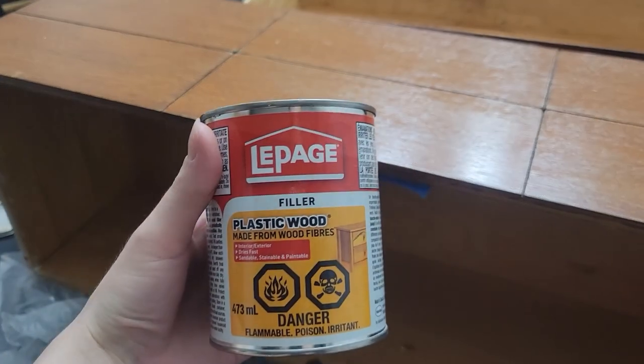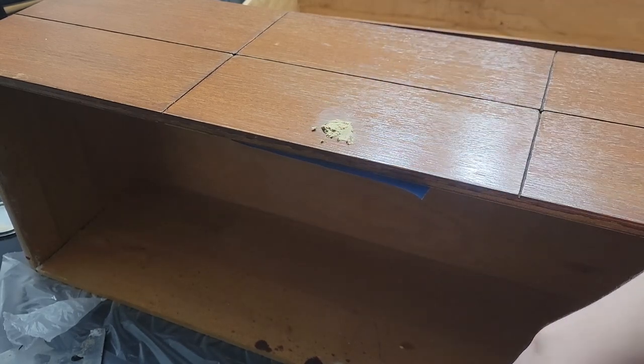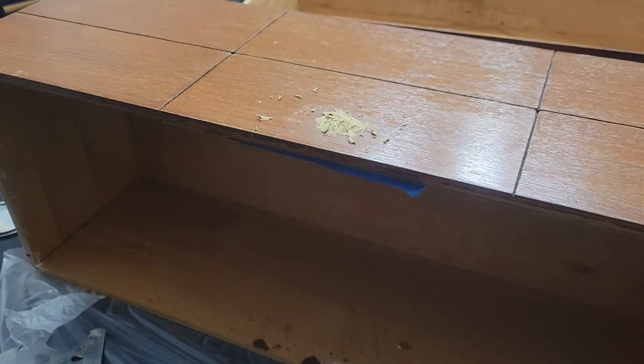The top drawer was the only one I didn't have to fix other than some wood filler. This wood filler is quite old — it's not usually this thick. I probably wouldn't buy this wood filler again; I think there are better products out there, but I don't want to waste it so I'm just using it.